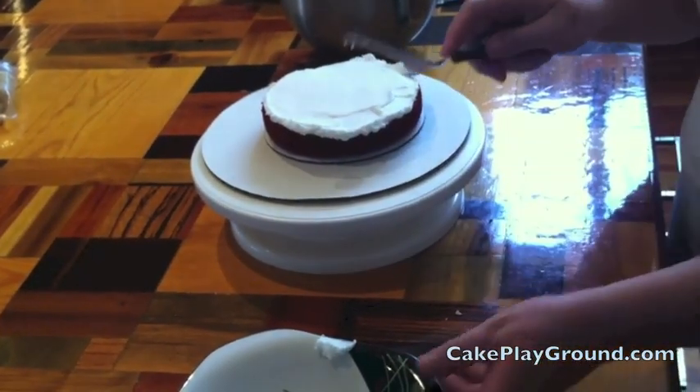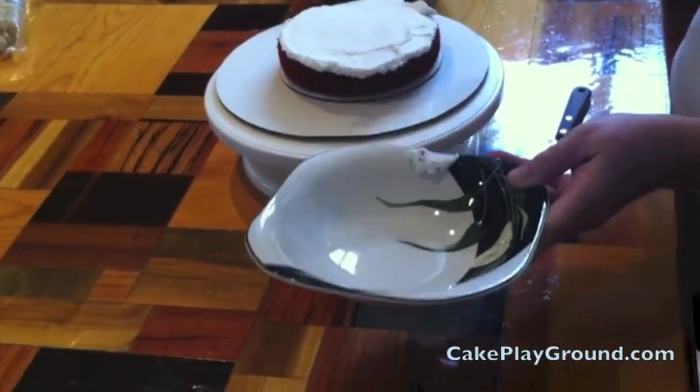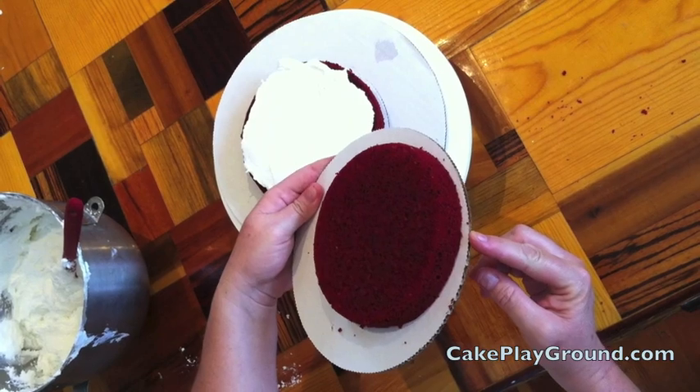Notice that when you need to remove frosting from your spatula, don't scrape it against the cake — scrape it in the bowl so the crumbs stay in the bowl. To stack the next layer and all subsequent layers, use cake rounds to move your cake around. It makes it easier.